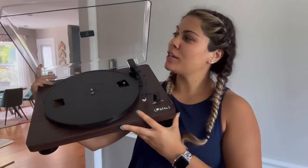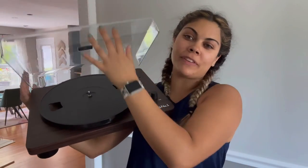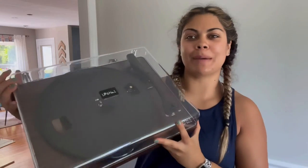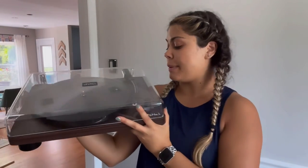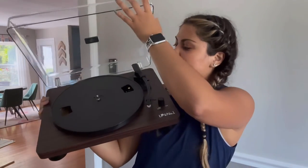Hey guys, how's it going? So I just got this new vintage record player from Amazon. You can see it is pretty cool. It does look like it was made from the 1950s, so that's something that I really liked about this product.